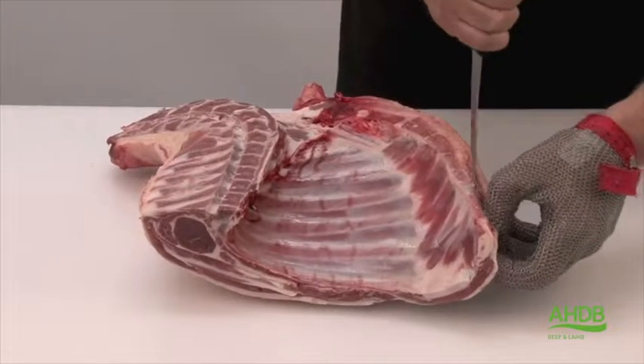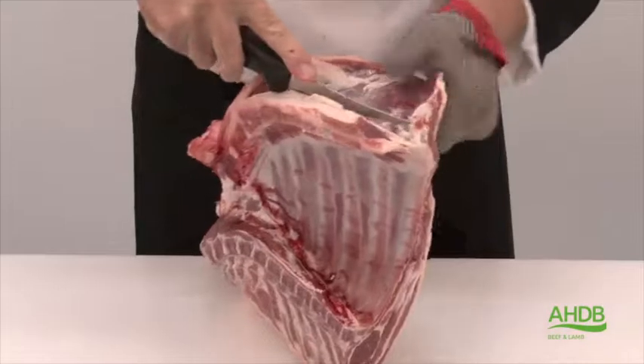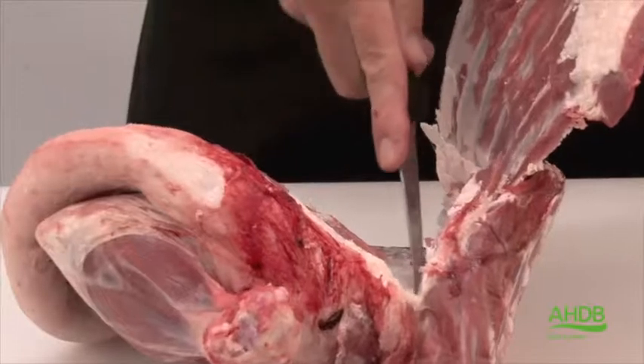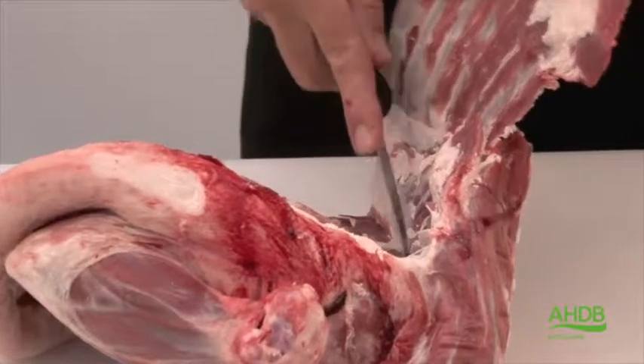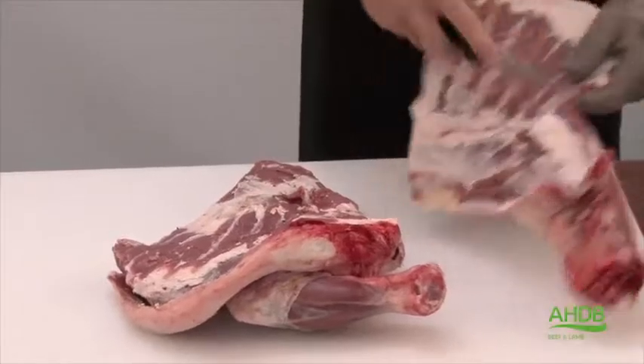For this cut we utilize the 4 quarters of lamb which has been removed between the 6th and 7th rib. We then sheet bone the rib cage but leave the neck fillet attached to the bone, which we can use for a different cut.